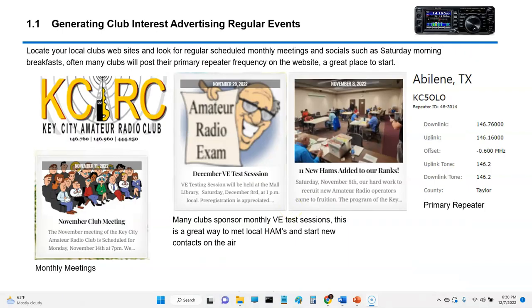Locate your local clubs. Our local club here — this is their web page — and one of the clues to look for is most web pages will have a repeater frequency listed, and this is our primary repeater frequency, so that's a good place to start. Also, look for events such as VE testing, where you go in and test for General or Amateur Extra. These are good events to meet new folks, make contacts, and find people with the same interests.